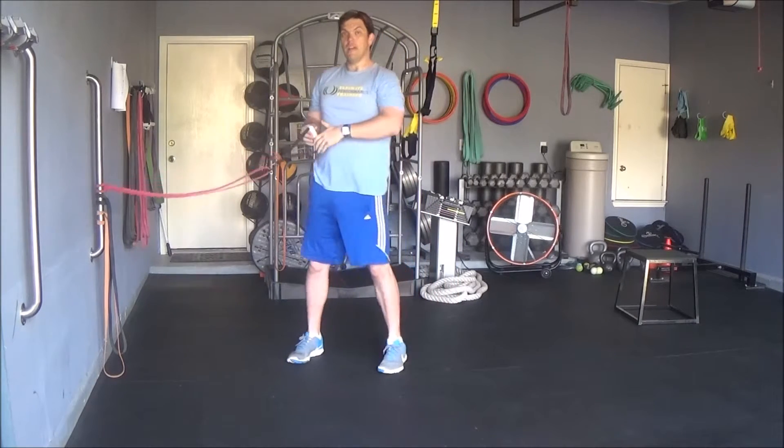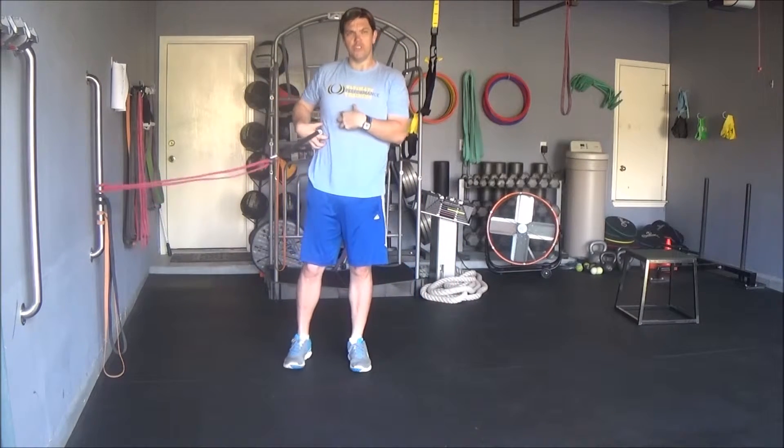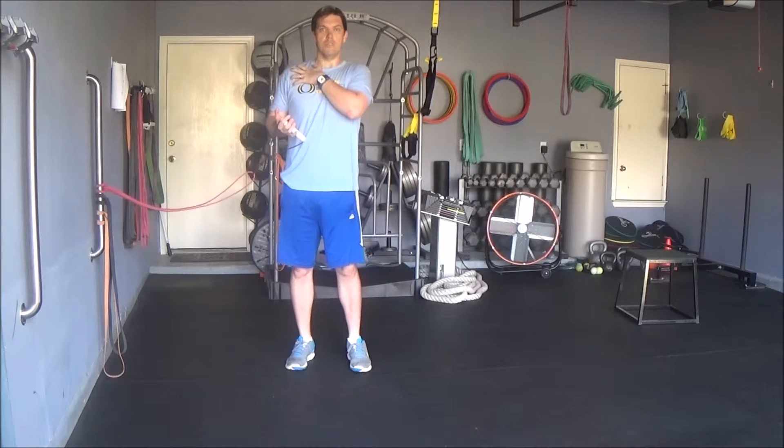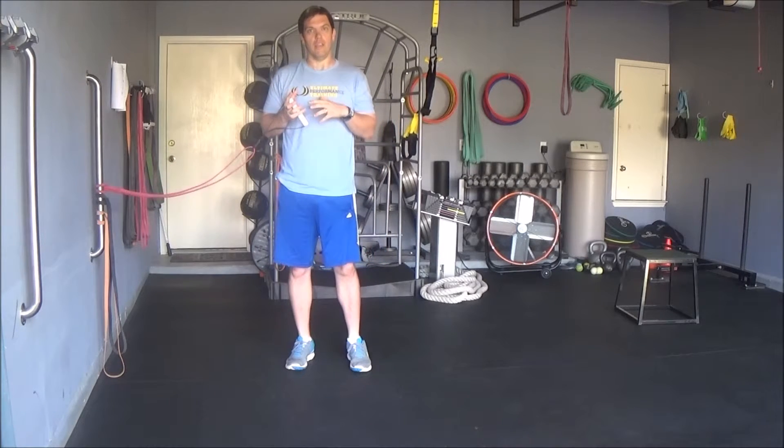The benefits of this exercise are that it really activates the right side of your core because it has to stabilize. It also builds great stability in your right shoulder and really helps your body work in a congruent fashion.